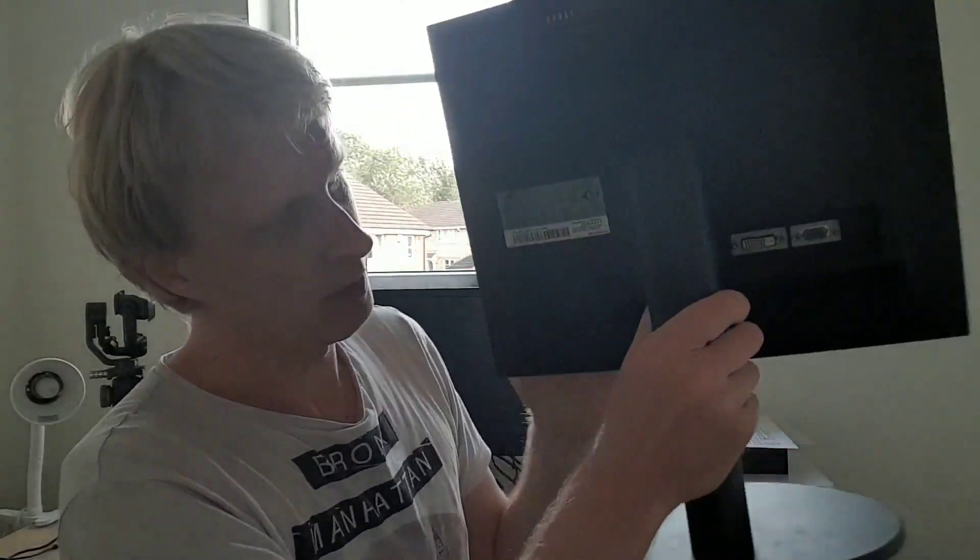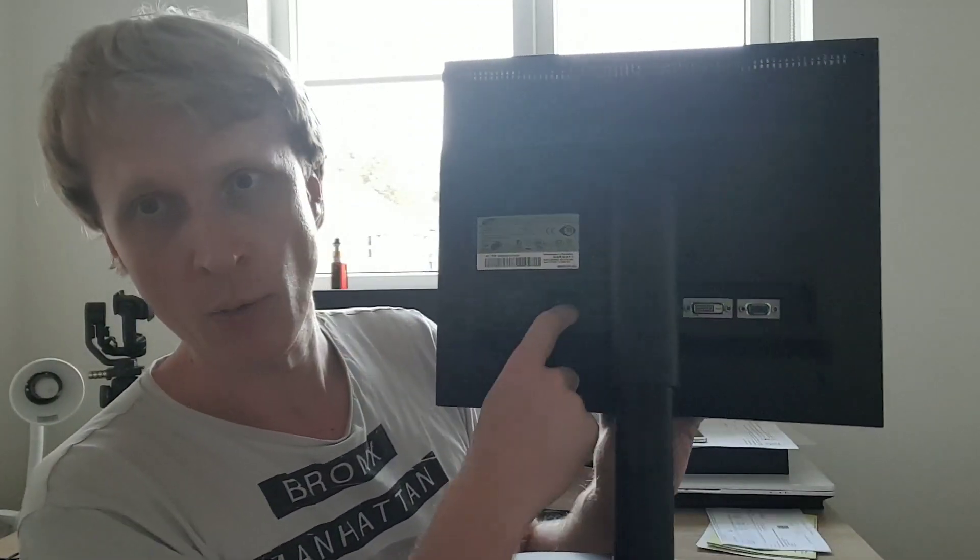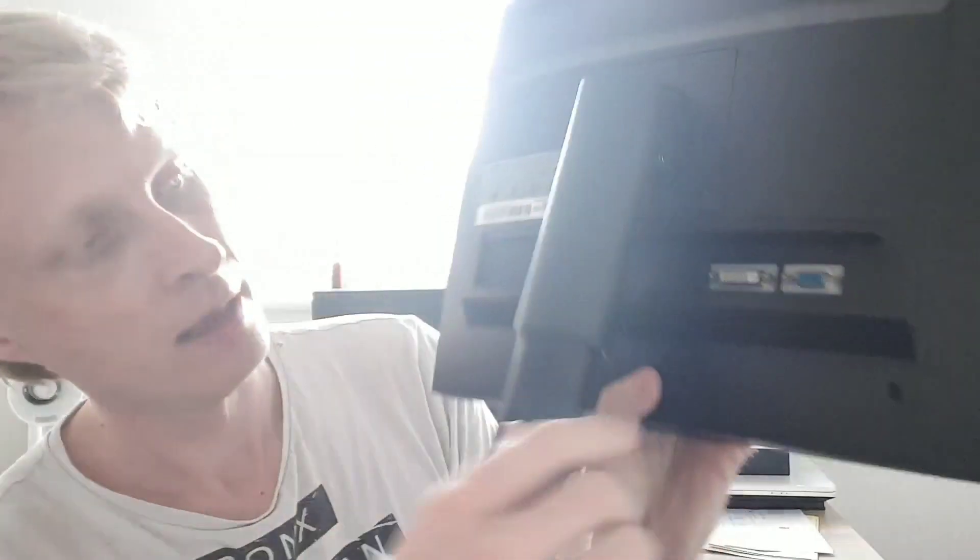It weighs more than my bag with all my DeX setup. And this is another one that I have — it's a Samsung, model B1740R. It has only power input, VGA, and DVI. So we're going to try to connect these two to my DeX setup. I don't know why I'm doing this, I just decided to. I have a bunch of cables here ready to go and play around.